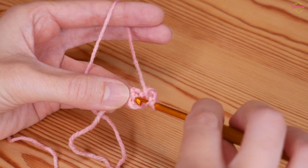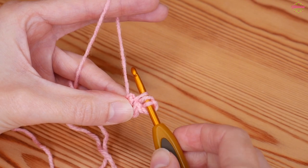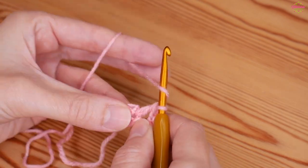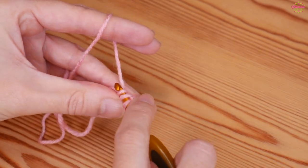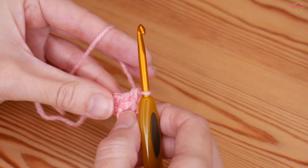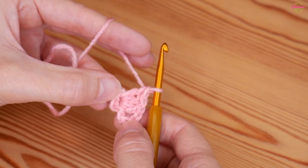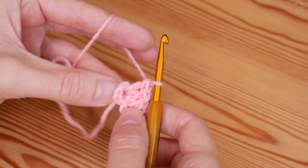Yarn over, insert into that center ring, yarn over and pull up — you'll have three loops on your hook. Yarn over, pull through two, yarn over, pull through two. That's your first treble. I'll show you that one more time: yarn over, back into that center space, yarn over and pull up, yarn over, pull through two, yarn over, pull through two. That's two trebles so we want one more. So we have chain four — that's treble and chain one — and we've then got a granny cluster which is three trebles.